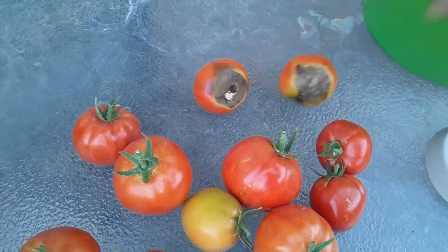Let's talk blossom end rot. Why did this happen to my tomatoes? This could have been a couple of different reasons. Blossom end rot is usually a calcium deficiency. Now, granted, there could be a calcium deficiency in that plant, but I think it's more so actually a sun scald. Because these were at the very top of that tomato plant, and some of them were sitting on the metal. So I think it's more so a sun scald than anything else.